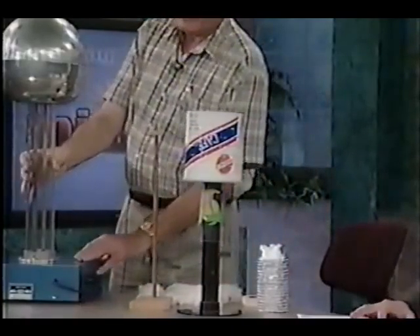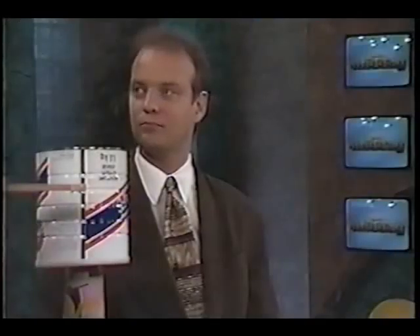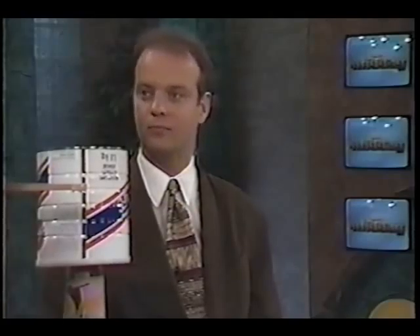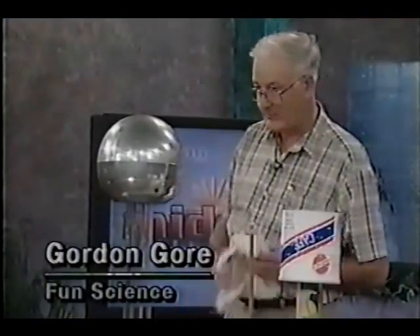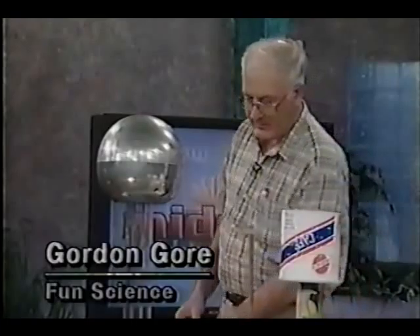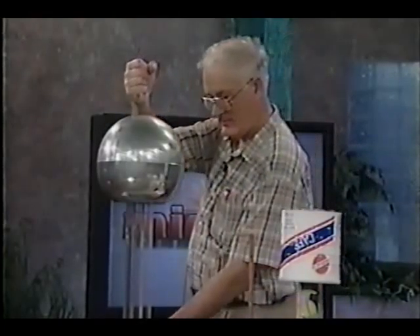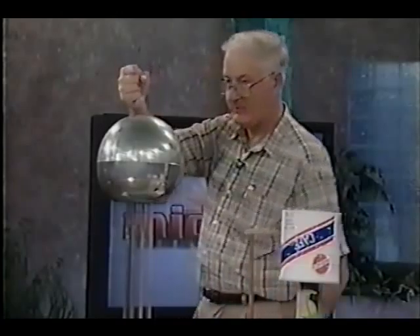This is the famous Van de Graaff generator. It's actually a model of the real thing, which is about three stories high. It was used for accelerating nuclear particles. I'm just going to show you that it is charged — I'll turn it on. There's a belt running here which rubs against a cloth drum, and that produces a charge. I can feel it. You may even feel it over there. I see the hair on your arm standing up. Yeah, it's starting to charge now.